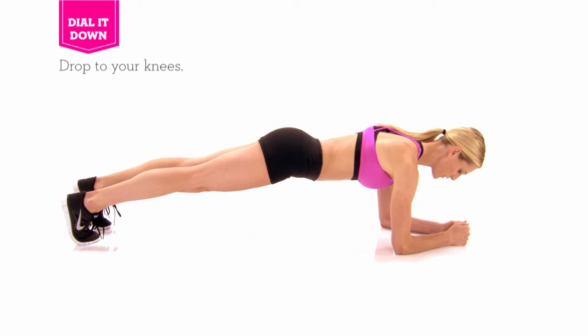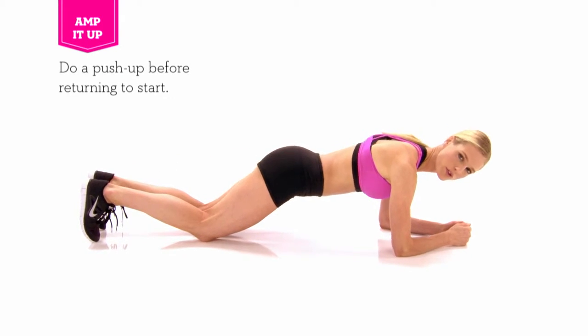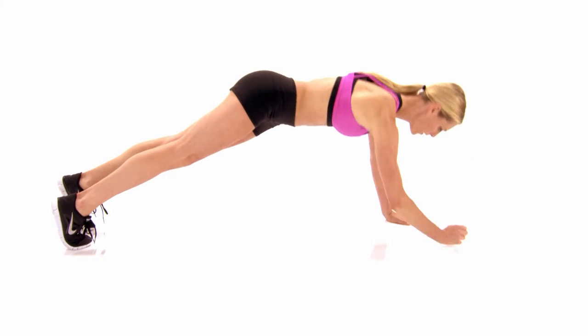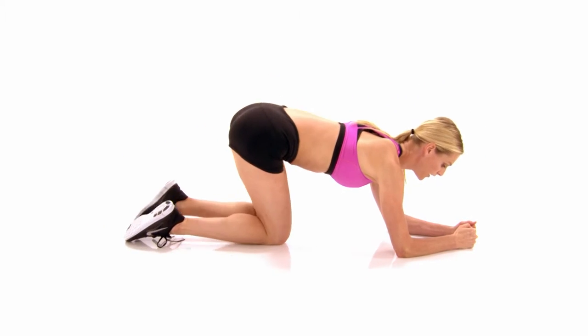Up, down, down. Now if you need to modify, you can come down on your knees. And if you'd like to amplify, we're going to do a full push up in between. So coming up, up, up, push up, up, down, down. That's one.